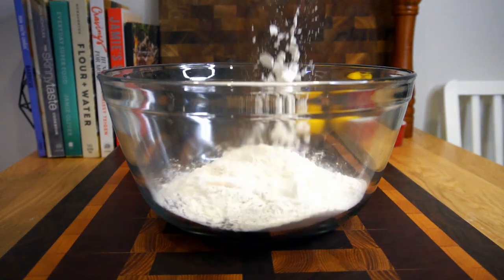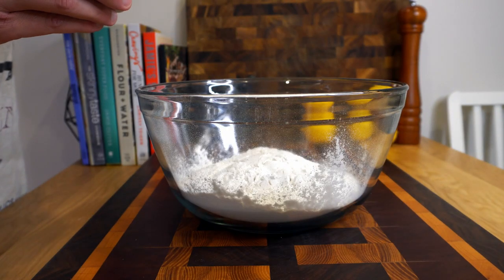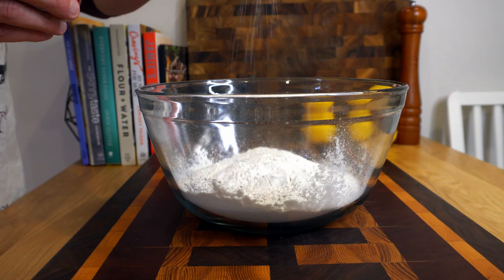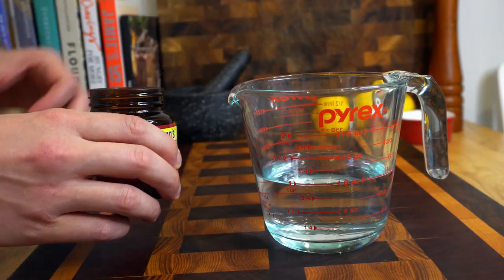Give it a nice slow dramatic pour for reasons I don't really know yet, but that's what we'll do. Then you're gonna add about a teaspoon of salt — you can add a little bit more or a little bit less depending on what you want. With the salt added, grab yourself a cup of warm water.